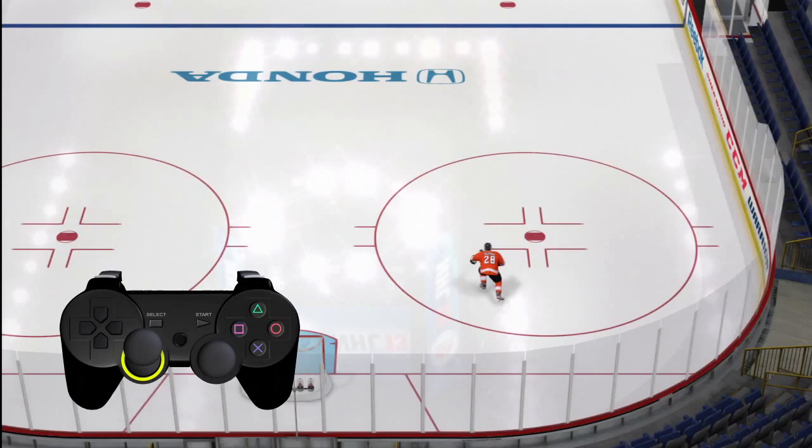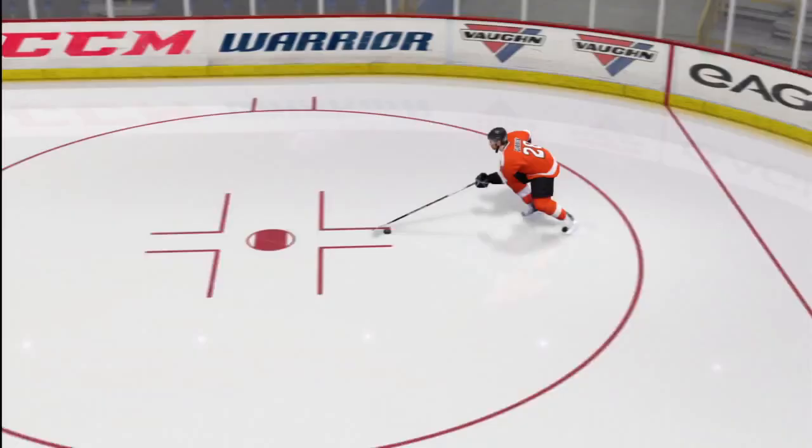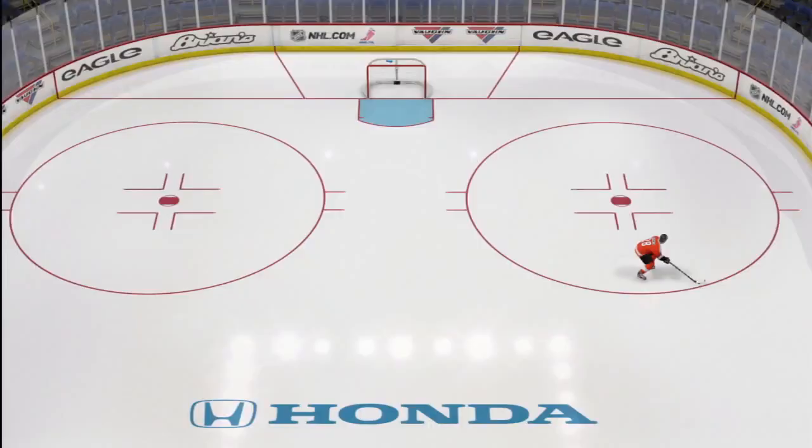If you want to get up to speed as fast as possible, you can press and hold the L3 button by clicking on your left stick while your player is skating in a straight line. You will see your player exert even more effort and push the puck forward. The cost of doing this is less control and more fatigue.